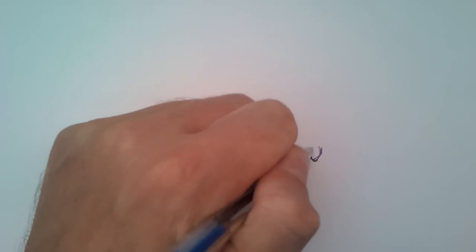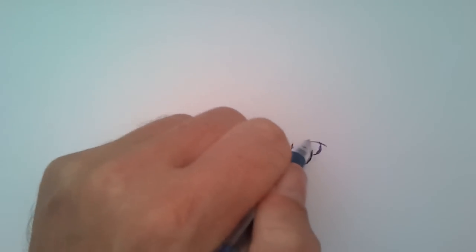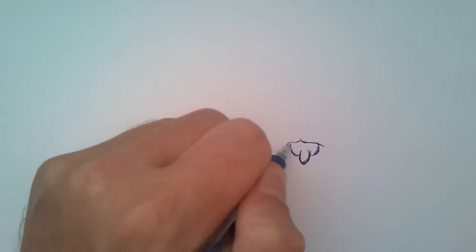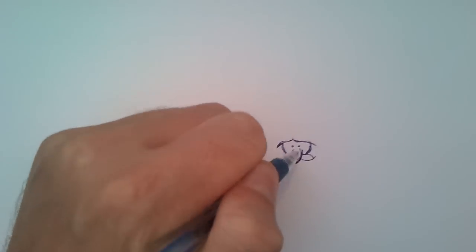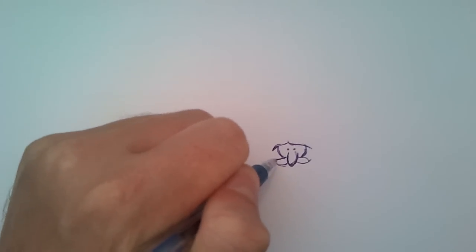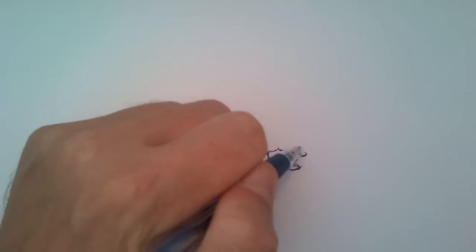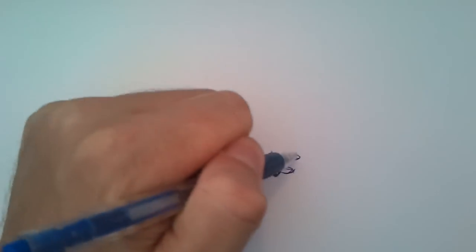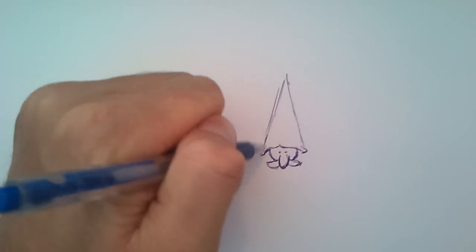So what I'll do, I'll just start with the nose. I'll draw its face. Prepare its hat — a pointy hat.